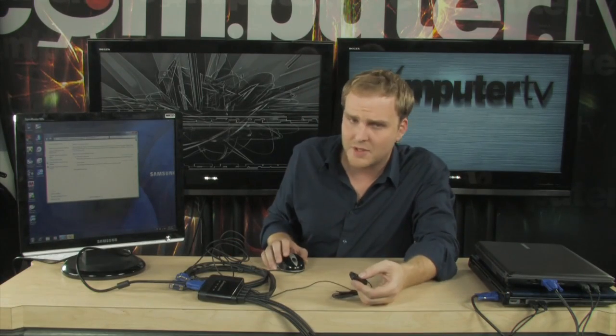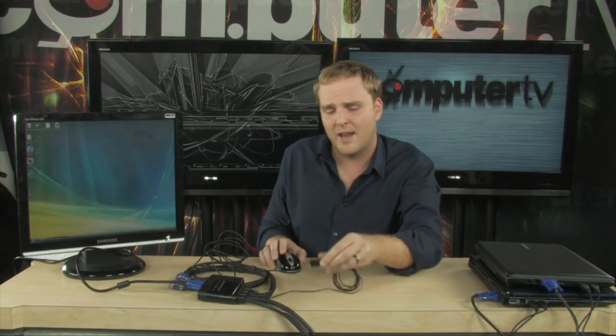Now that we've hooked all that stuff up, you literally don't have to do anything. All you have to do is start switching between your PCs by simply using the switch, saving yourself a lot of space on your desktop and a lot of hassle when using multiple computers in one place. That's exactly how you set up multiple computers to use one keyboard, one mouse, and one monitor.